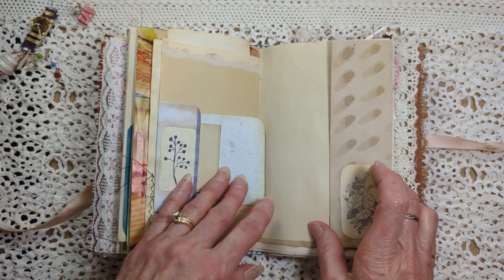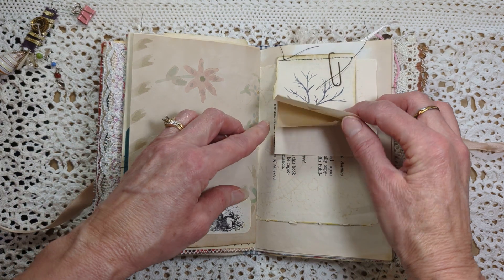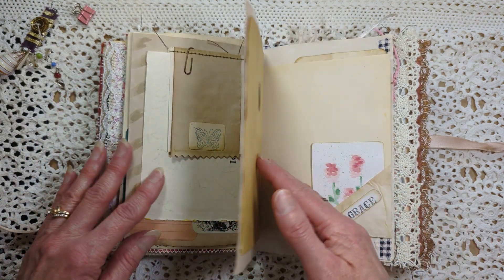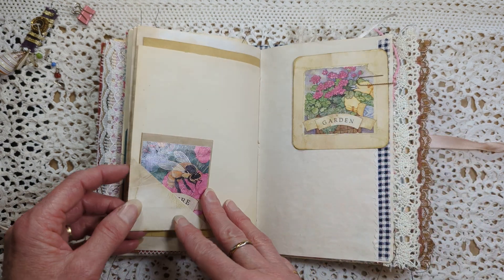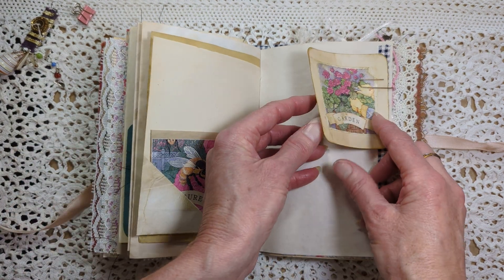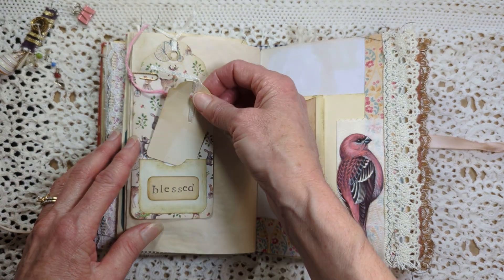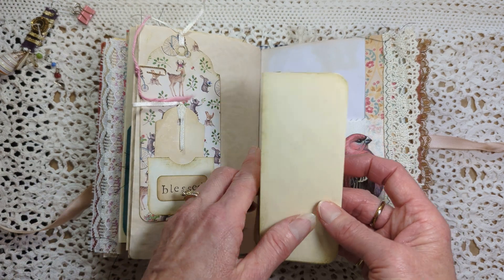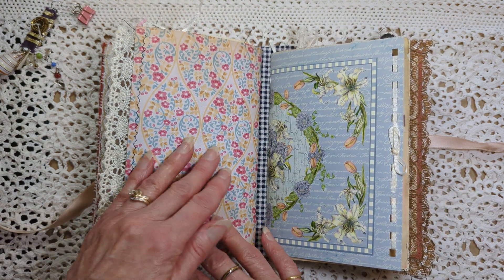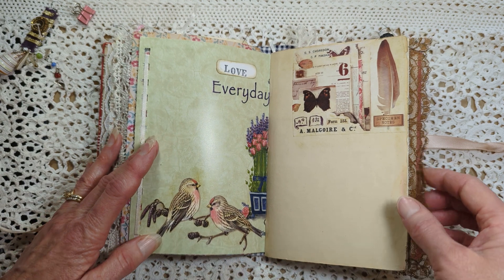There are a couple of note cards in there to write on and some writing space here. There's a little picture I painted with watercolor, and a journal card. These are blank on the back from a magazine — same with that one. There's another journal card and writing space here. These birds I got from a bird book, and same with these other birds. And some washi tape.